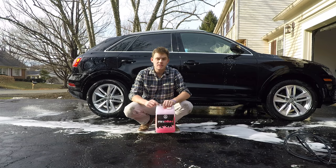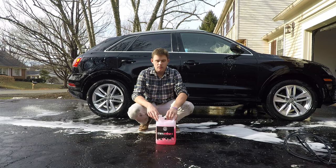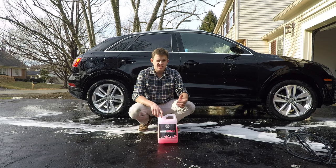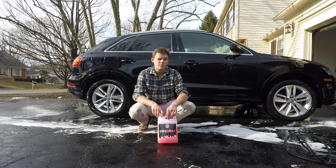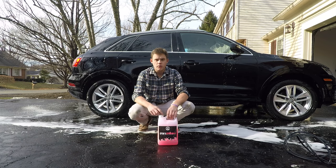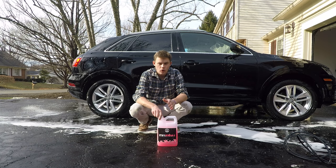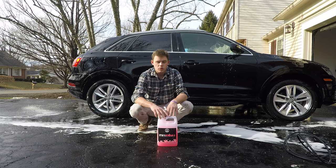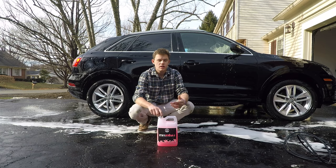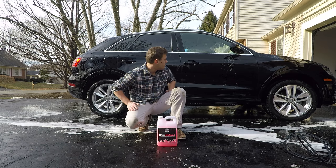This stuff foams up, it smells great, and it's really slick to the touch. I recommend Mr. Pink — I like it. I want to say this foams better than the Chemical Guys Maxi Suds 2, which kind of surprised me. It suds a little bit more. Honestly, any of the Chemical Guys car washes, if you're looking for a foam cannon wash, are probably going to be a better option than your Meguiar's. I only used 150 milliliters and this stuff is just really good in a foam cannon. They designed it to be used in a foam cannon, which I like — it does a really good job there.